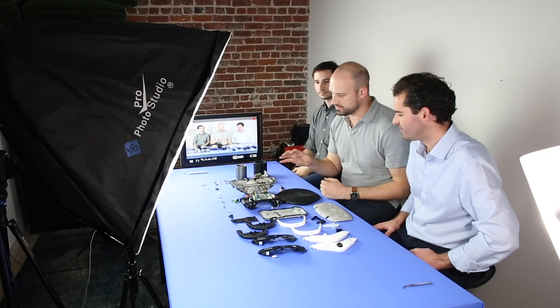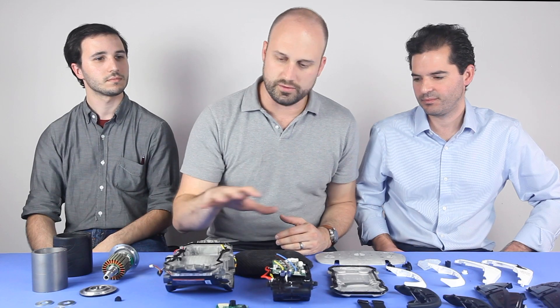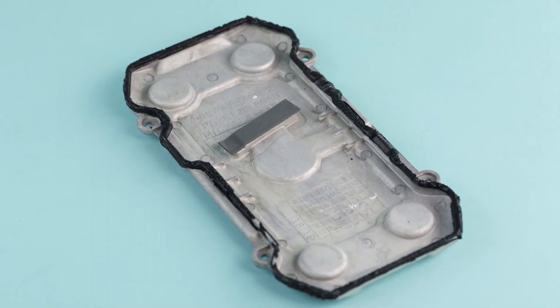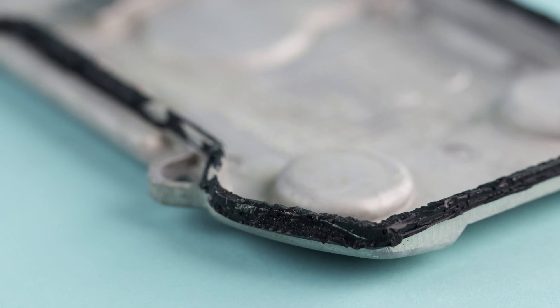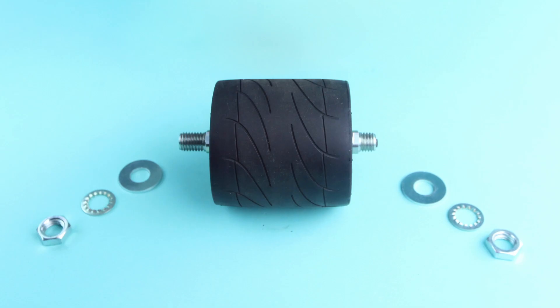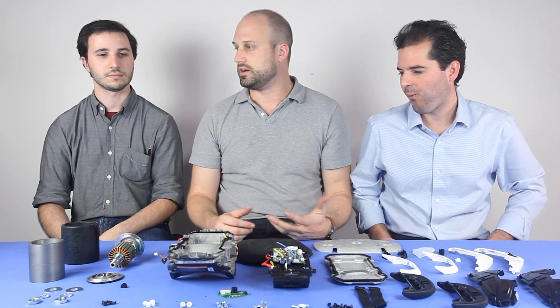Three things really stood out to us. One is that all the screws have threadlock around them. The weatherproofing is done very tightly, including a one-way intense seal on the battery case and all the silicone over-molding. And then overall, the use of metal as opposed to plastic — it's all cast magnesium, lathed steel, more lathed steel parts, and cast aluminum. And the use of bearings instead of bushings. This is a well-built vehicle.